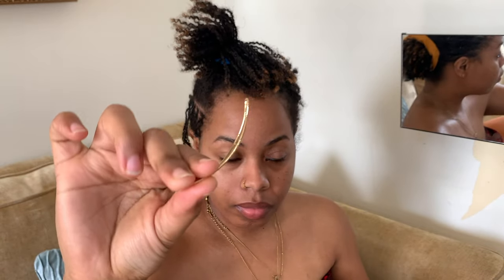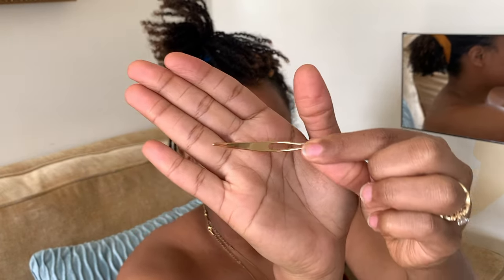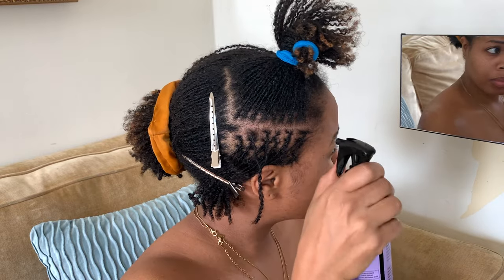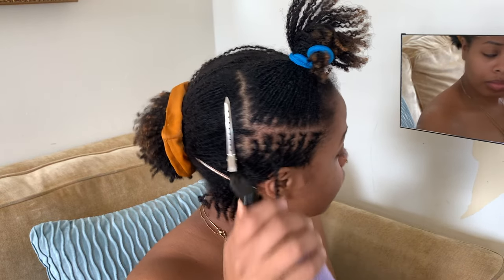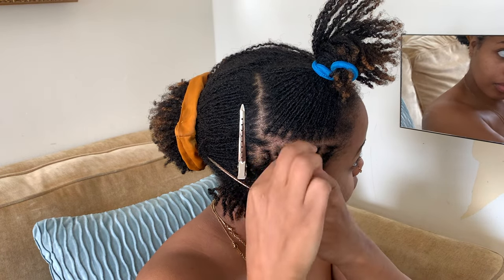Hello, it's the Minimalist Natural with a quick video on how I do the four-point rotation. Here I have my interlocking needle that I got on Amazon — see my description box for more information. I also have some hydrating mist from Free the Roots Natural; it's basically just water with a little bit of aloe vera juice.